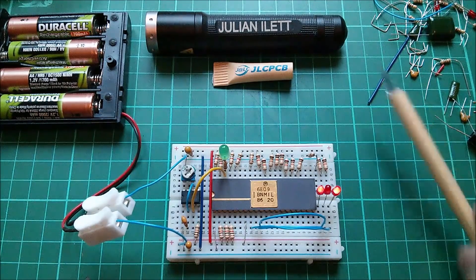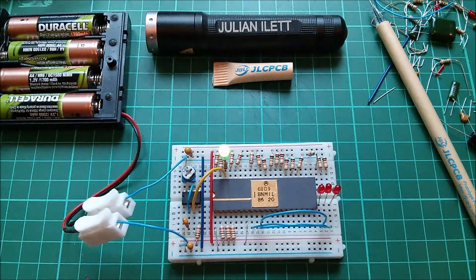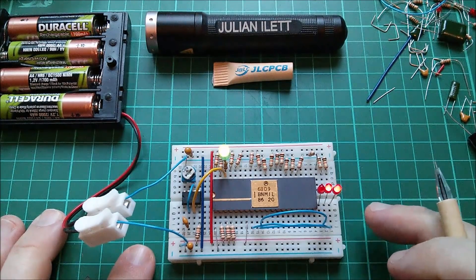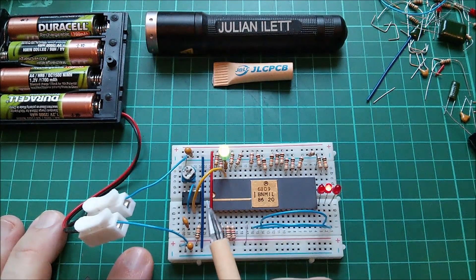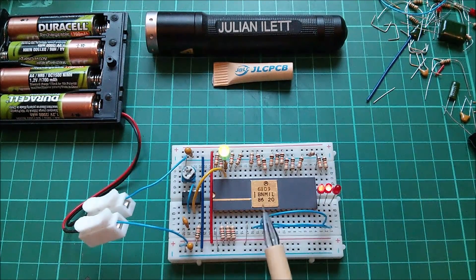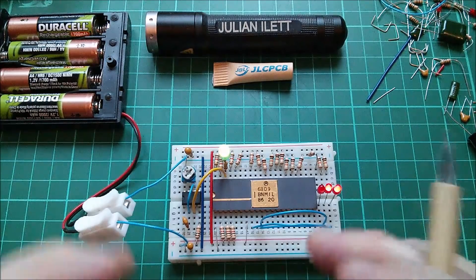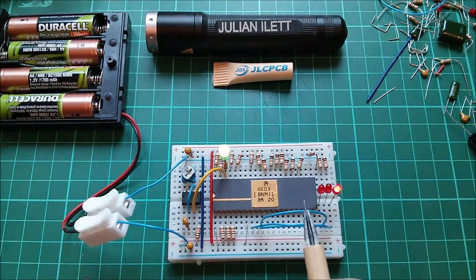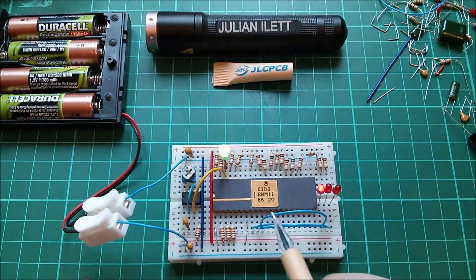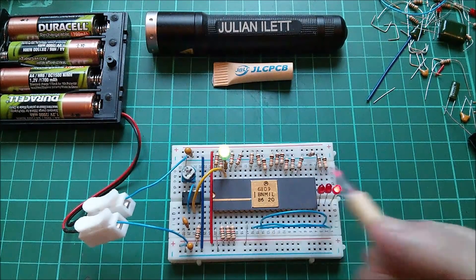65,535 being the maximum address that this microprocessor can address. Now, for those of you who saw me do this with the Z80 - I put a Z80 on a breadboard, clocked it with a 555, and watched the address lines count in much the same way. There's a bit of a quirk on the Z80 in that on the address bus you get both ROM addresses and also memory refresh addresses, so it gets a bit messy. This one is more clean in that only the ROM or memory access addresses are appearing on the address line.